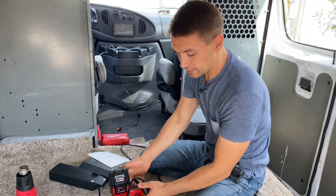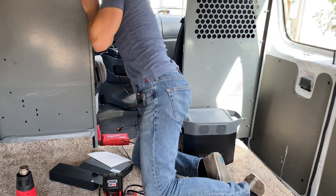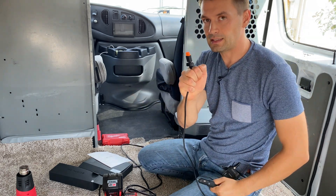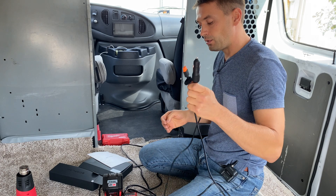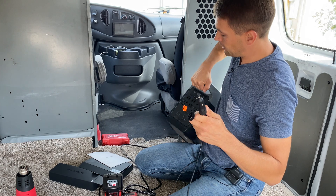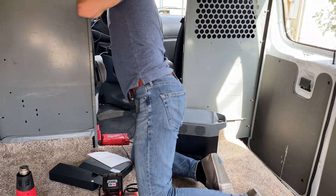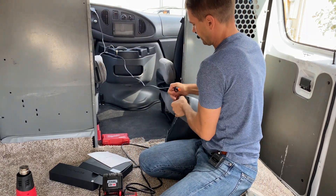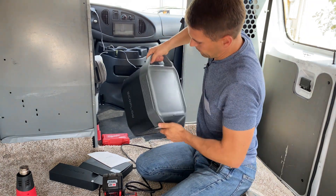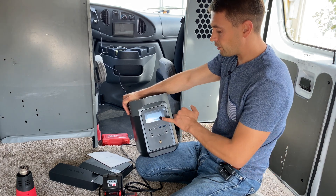In the package with this station we have an AC outlet cord, a 5521 cord, and a plug with an accessory port on one side and an XT60 connector on the other — so we can use this cable to draw power from the station or to charge it. For example, I'm inserting this into my car, connecting it to the power station, and it shows how many watts we draw from the cigarette lighter — right now 80 watts.